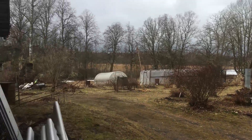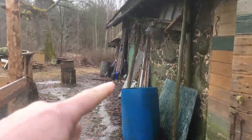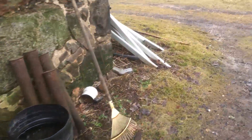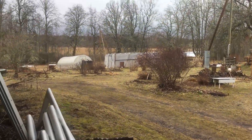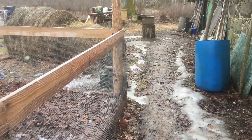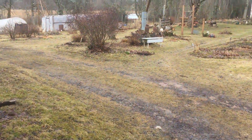I want to try and get the greenhouse planted out with those seedlings that you saw in the last video. But before I do that, I need to empty the barrel down into the tote down there. So I need to get the pump out on the hose. You can see here it's still very squelchy underfoot. We had a lot of rain, and snow and ice is still melting. Anyway, let's go and get the pump out.